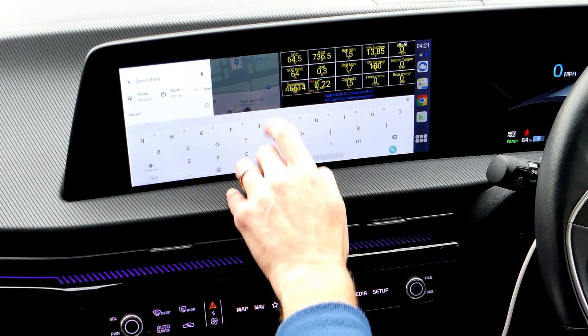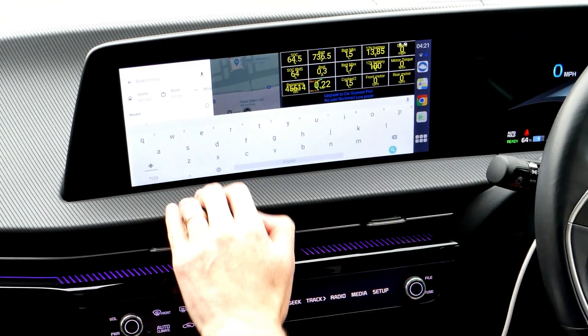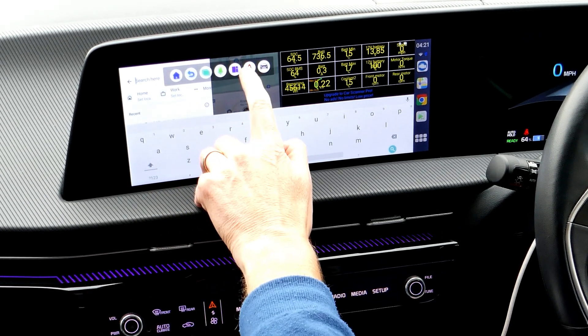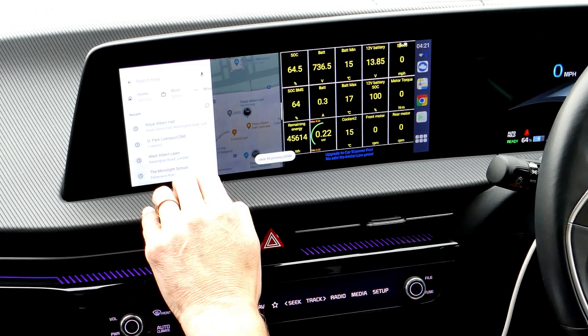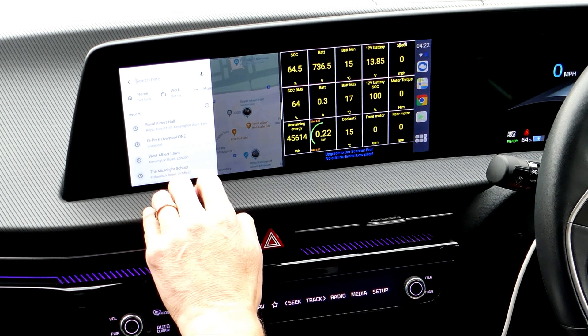That button gets you back to car mode. There's also a rocket button which says it's clearing processes, but the processes remain open — so it may just be closing background items that shouldn't be running.